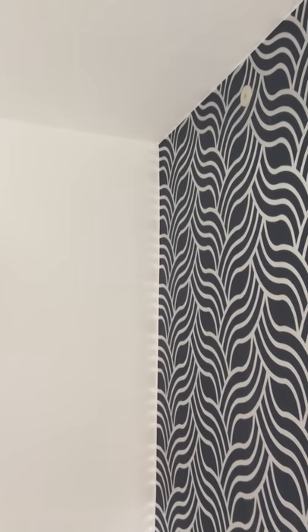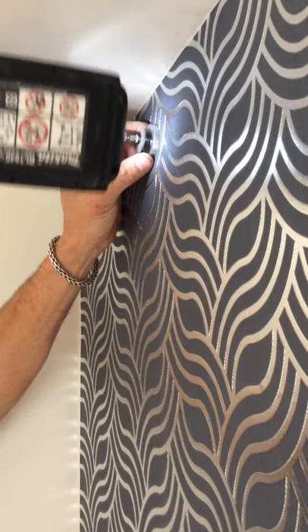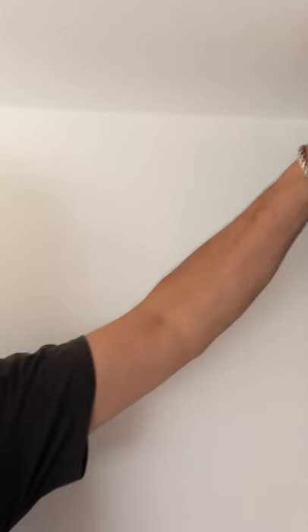You then use your bracket for all the close around, giving you a very secure fix in.